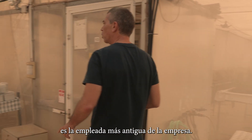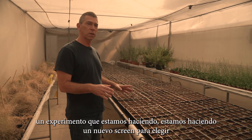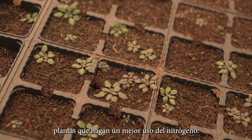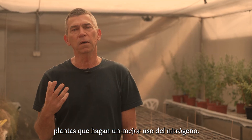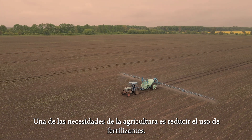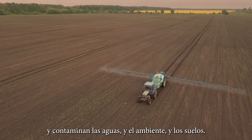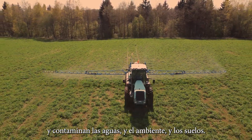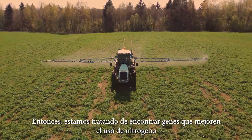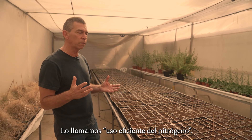This is Chin Chin — she's the most senior employee of the company. This is already an experiment that we are doing — a new screen to select plants that have better use of nitrogen. One of the needs of agriculture is to reduce the amount of fertilizer, because fertilizer eventually goes into the environment and pollutes the water, the soils. One of the most important fertilizers is nitrogen, so we are trying to find genes that will improve the use of nitrogen. We call it nitrogen use efficiency.